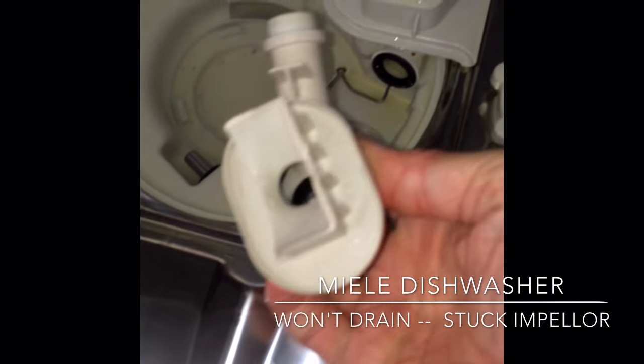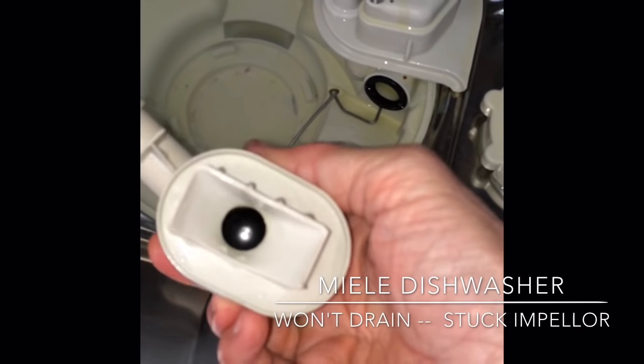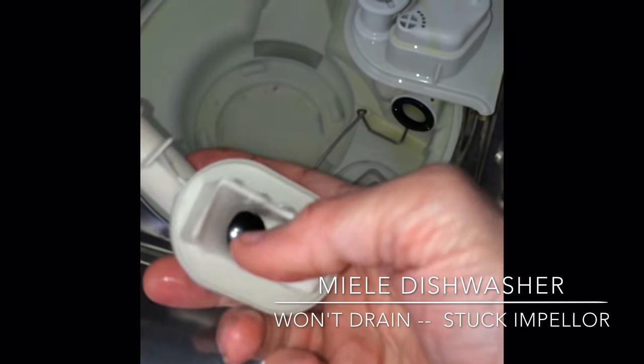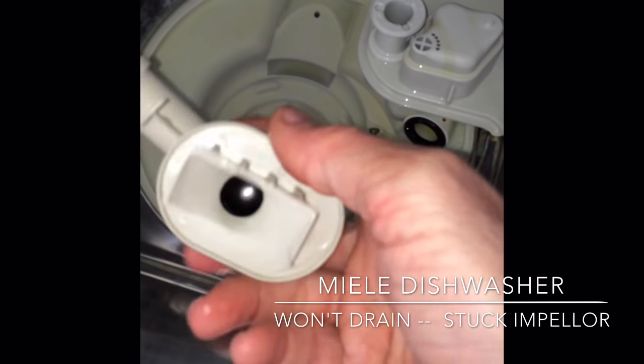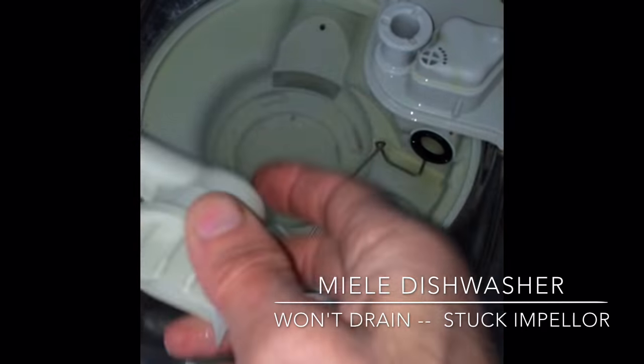This is the non-return valve. It has a big ball bearing in there that has to sit down on a rubber seat. Sometimes there might be something stuck in there, so it's good to check that out and make sure that ball bearing can drop down when it's in a vertical position.